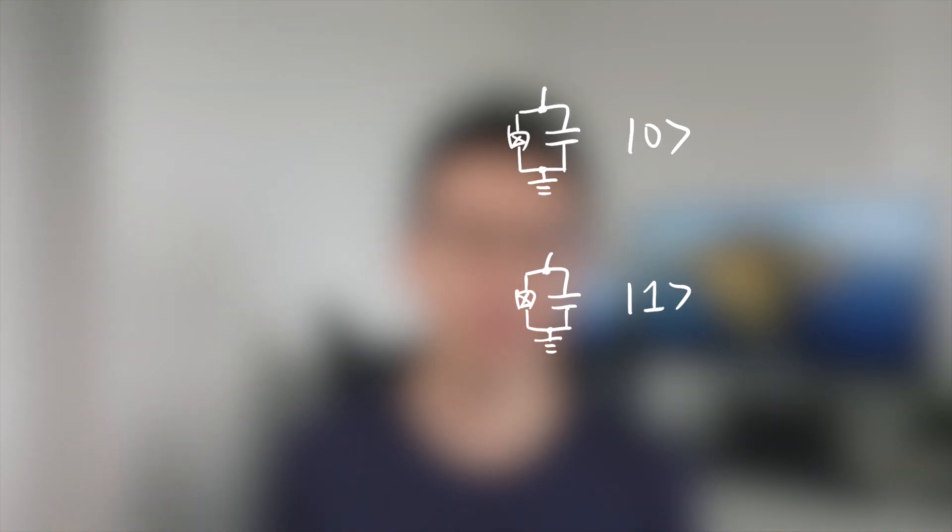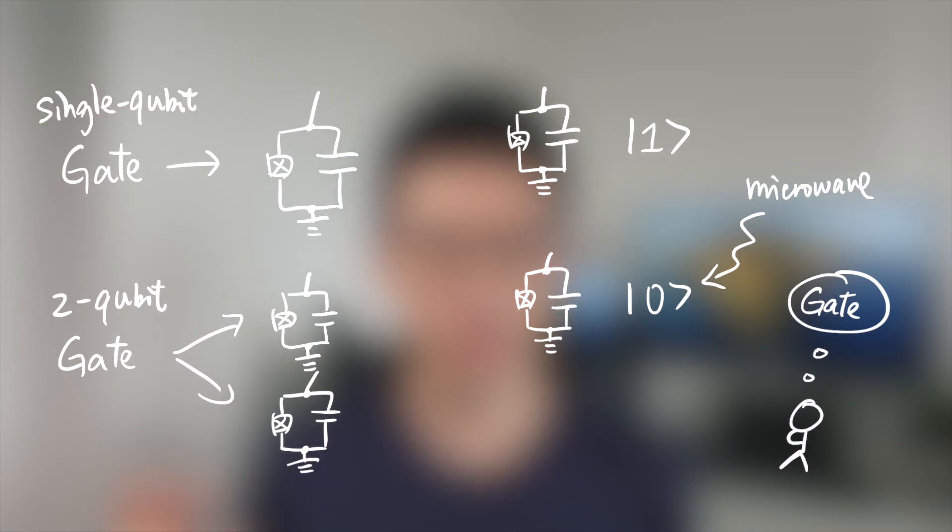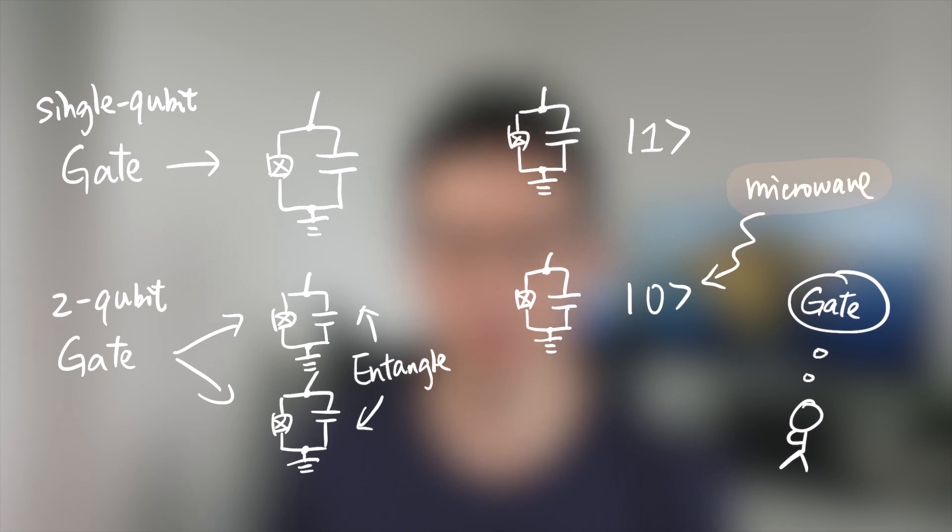But how can we put the qubits into superposition? Since superposition and entanglement are the most important features of qubits, we use gates. Gates are the descriptive name we use for operations on qubits — for example, changing the qubit state from 0 to 1 by changing its frequency. Gates can operate on one qubit (single qubit gate) or two qubits (two qubit gate). These gates are realized by microwave signals. For example, the Hadamard gate is a single qubit gate — when applied to |0⟩, the state turns into a superposition of 0 and 1 with 50% each.